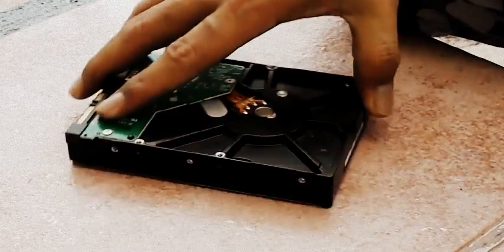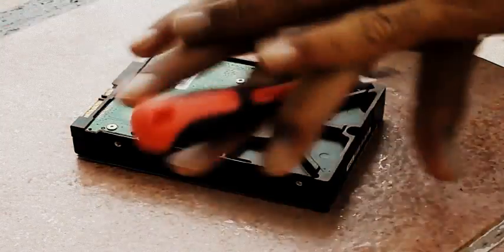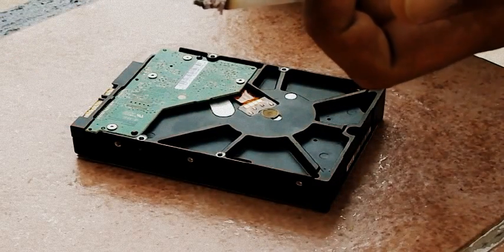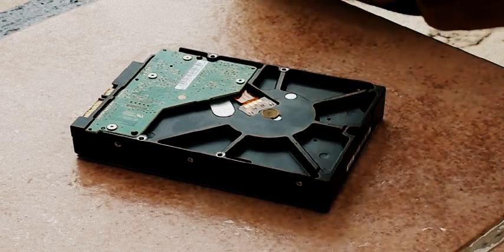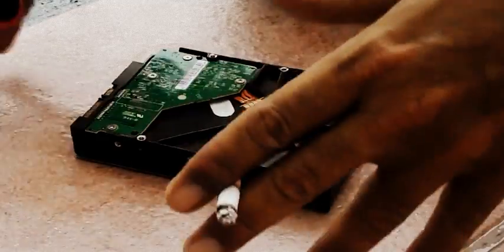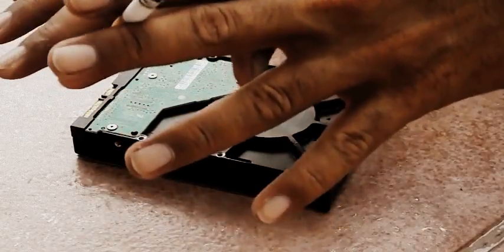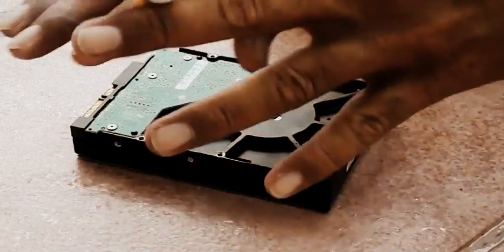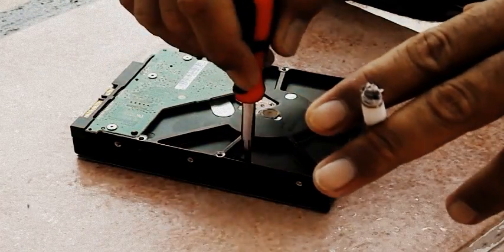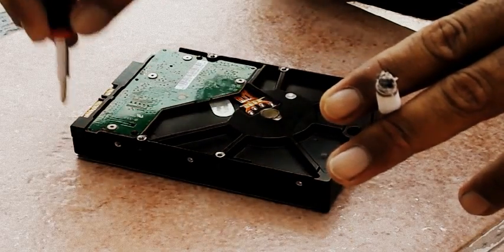Okay, so now here we are. First of all, if you're going to work with the hard drive, you need plastic gloves on your hands. You need plastic covers and everything. You need a really clean room to work with the hard drive. Do not try to work with the hard drive outside your house. Any dust that gets inside the hard drive can damage it more than it already is, so just keep that in mind.